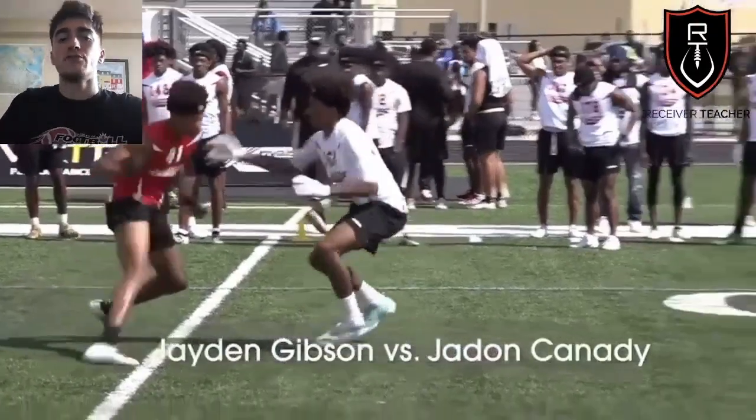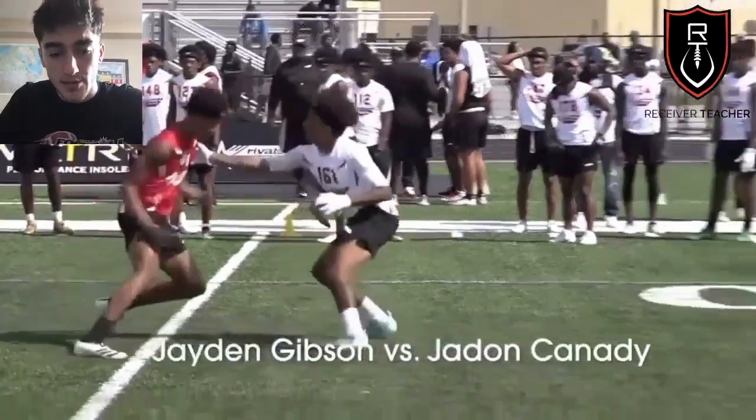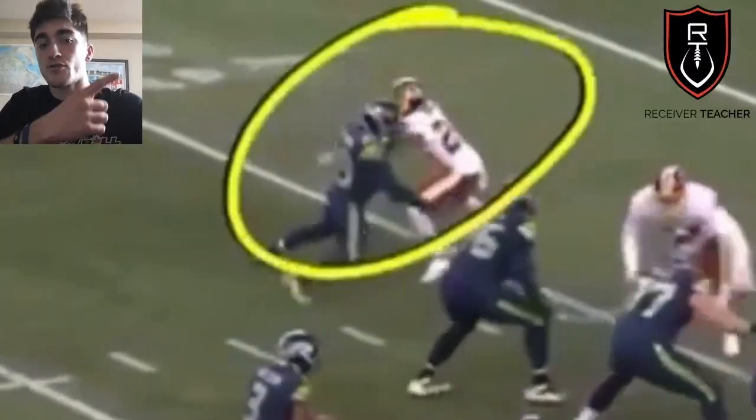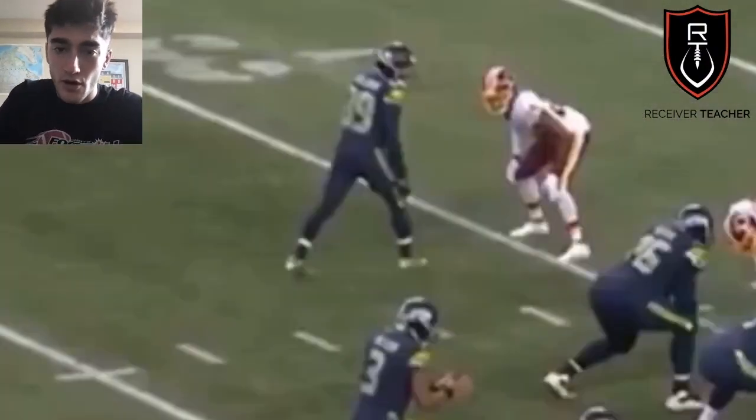What's good y'all, it's Receiver Teacher. Today we're talking about how to beat press coverage, so you don't end up getting bench pressed at a camp or in a game. Just a refresher if you haven't watched the video: 5 DB Techniques, How to Beat All of Them.